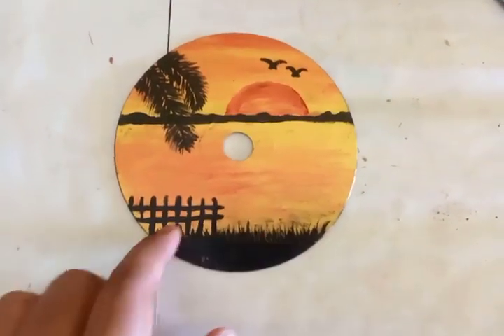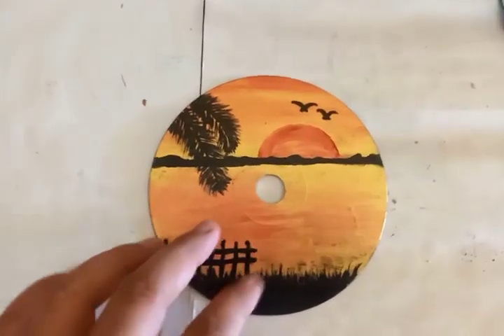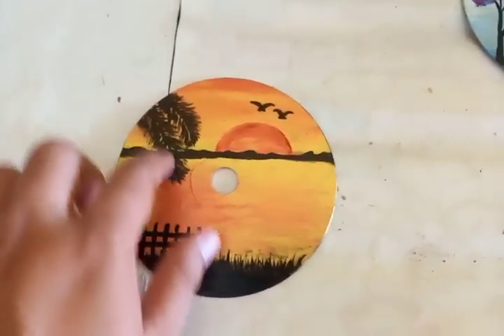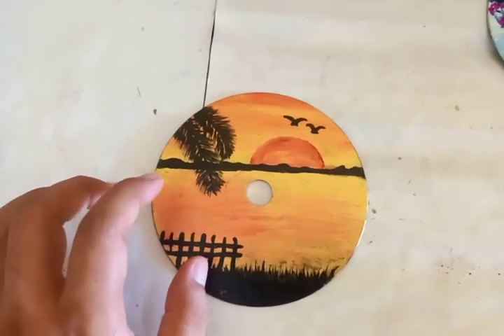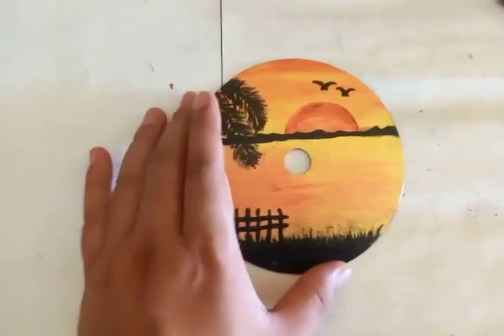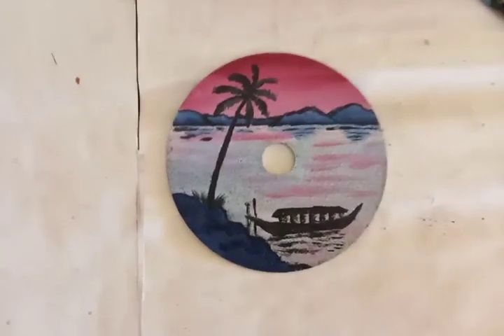In this scene you can see grasses and a fence in one corner, and on top you can see two leaves or branches of dead palm trees with characteristic leaf shapes. Overall the scenery is very eye-soothing and has a very dynamic view.